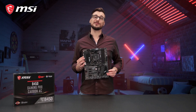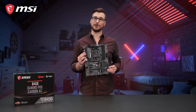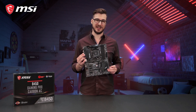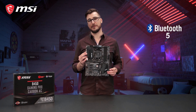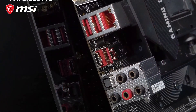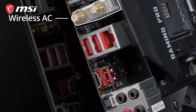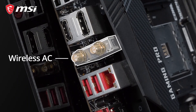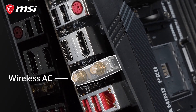Next to an extensive selection of wired connectivity options, the B450 Gaming Pro Carbon AC can handle the latest wireless standards, supporting Bluetooth 5.0 and Intel dual-band wireless AC connectivity. The dual antenna design features a fast and stable connection to give you an uncompromising gaming experience.